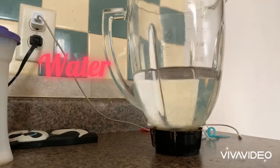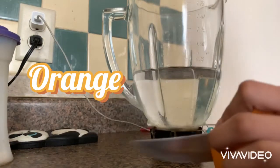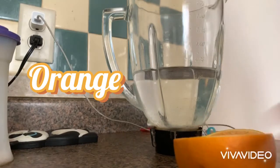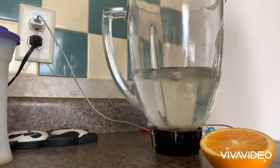Fill it up to the middle, and then cut half the orange. Put half of the orange in with the water.